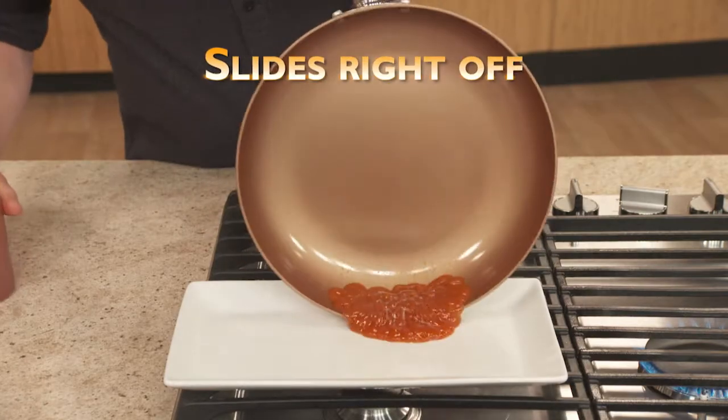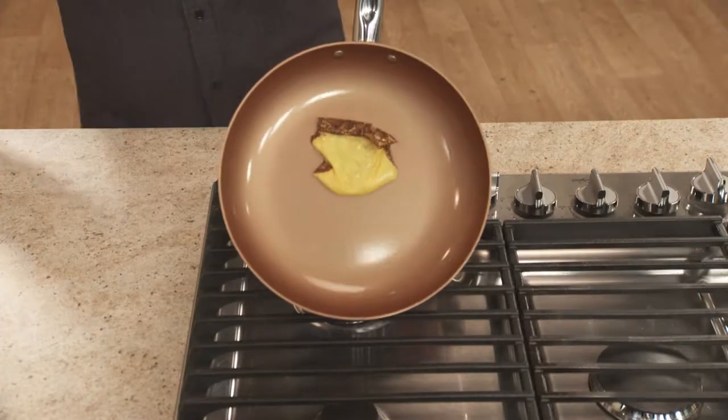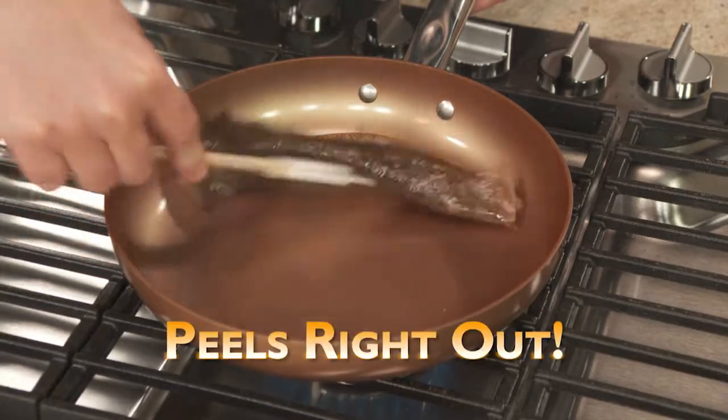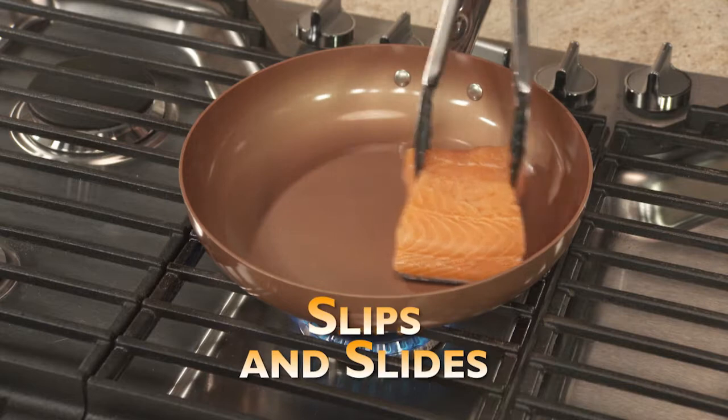Watch as ketchup slides right off the surface. Sticky eggs slide from pan to plate. Gooey cheese slides right off. Try that with a non-stick pan. Even burnt milk peels right out. In fact, nothing sticks to this pan. Even salmon, skinned down, slides like it's in water.